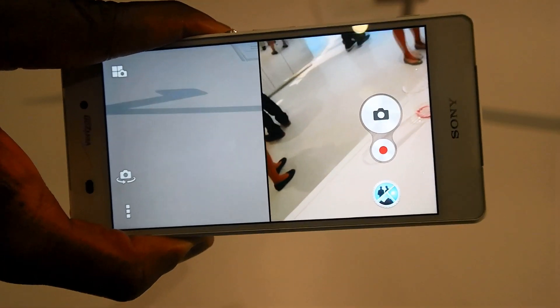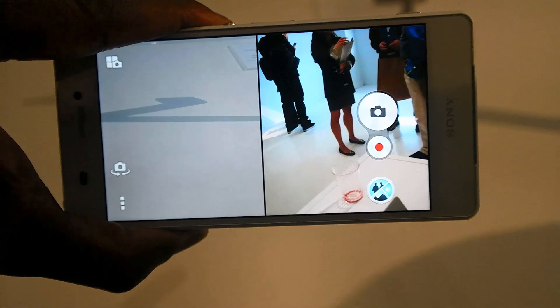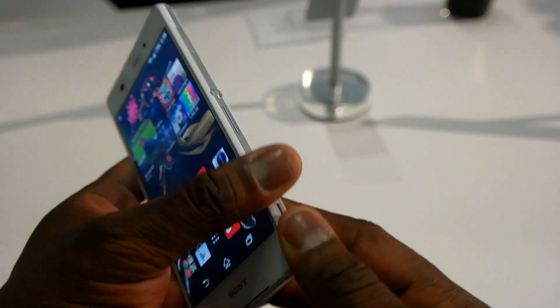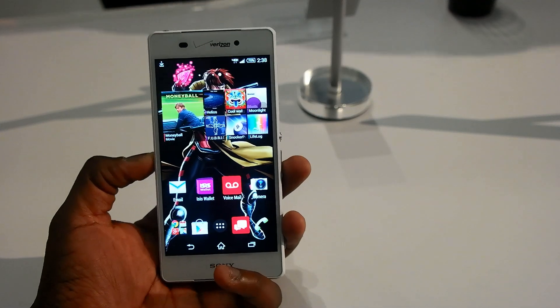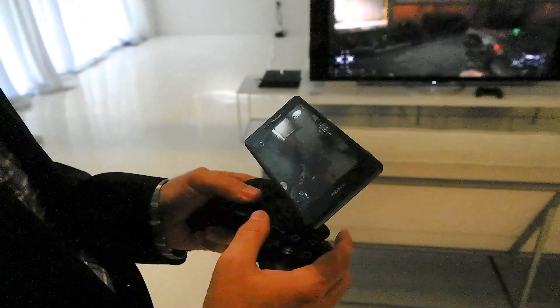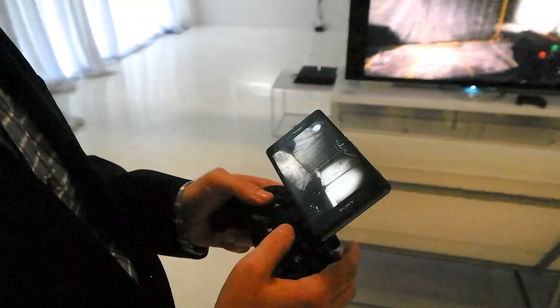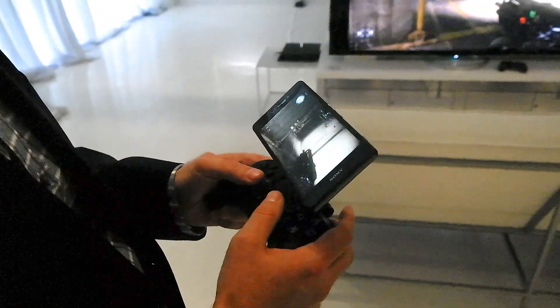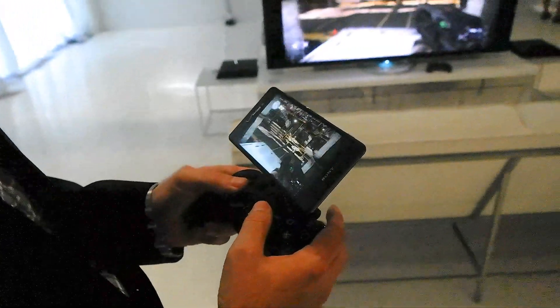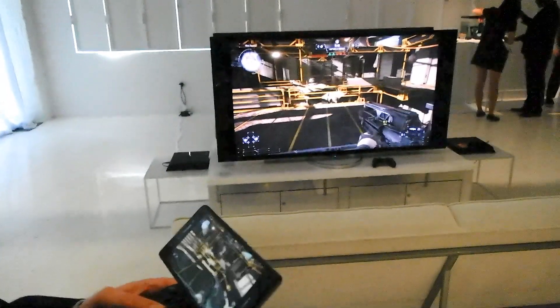Besides the camera, you can also do things like remote play on the PS4. The Xperia Z3V lets you do that too, and it's a very simple process. Imagine you just need to run to the kitchen or the bathroom — you can take your Xperia Z3V, grab your DualShock 4 controller, clamp them together, and boom, you're playing remotely within your home.